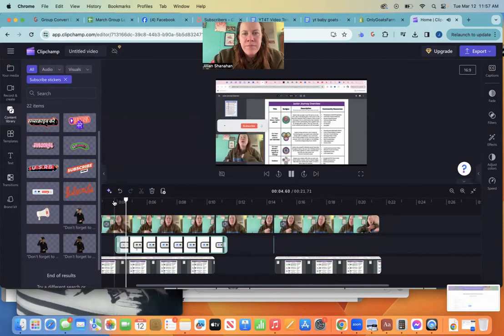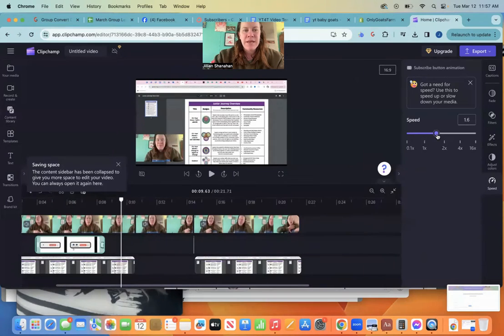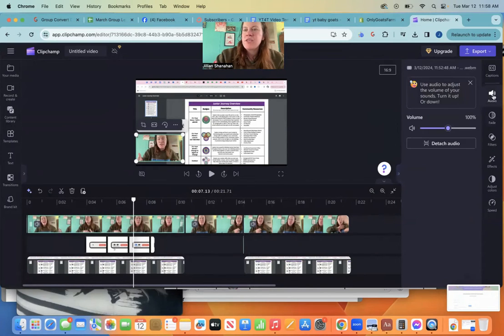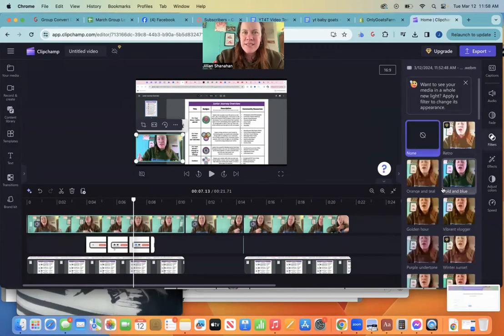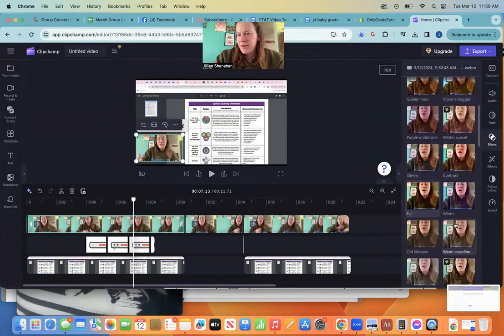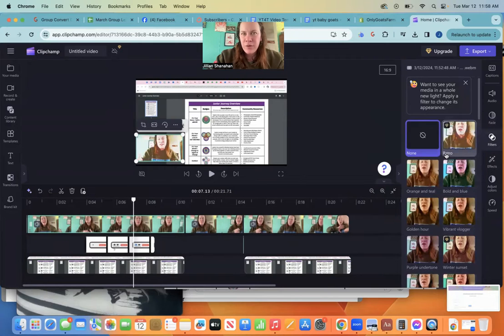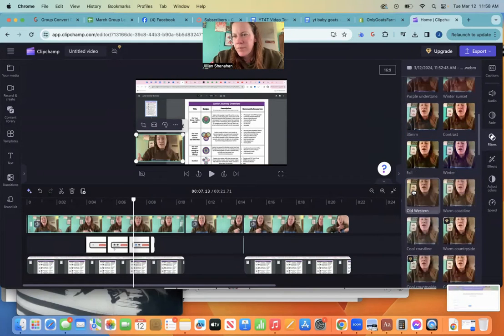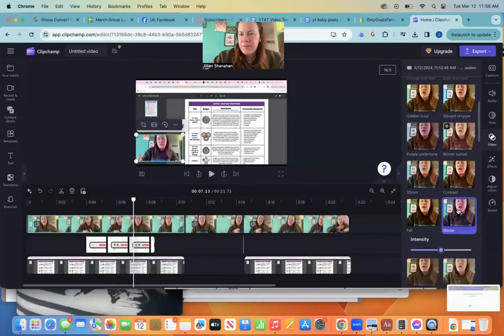So now watch this part of the video — how you can do a journey with your junior Girl Scout troops. Maybe I want it to go faster — make sure you click on that media, go over to speed, and you can change the speed of that clip. You can also come over here and change the audio. If you were really loud or really quiet, you can change the audio up to 200%. You can also go to filters and if you want to change your appearance, you can — some of these have a little gem meaning you have to upgrade, but the ones without are free.